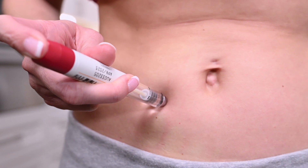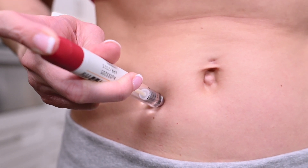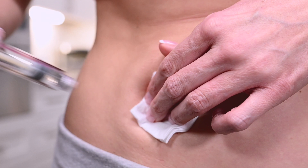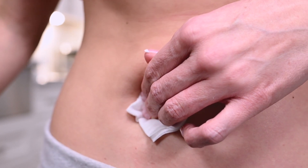Insert the needle in its entirety and press the dosage knob until the prescribed medication is administered. Wait five seconds with the needle inserted prior to removing. Once the needle pen is removed, apply pressure to the injection site with a gauze pad. A band-aid may be applied if needed.